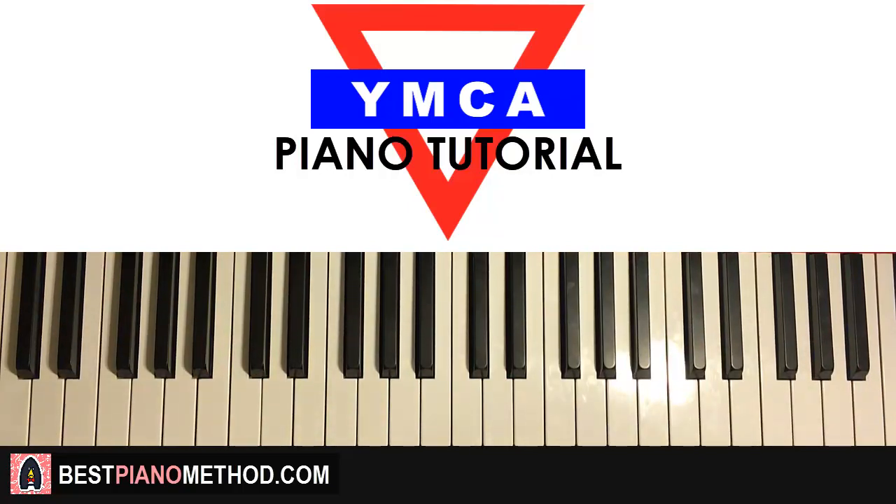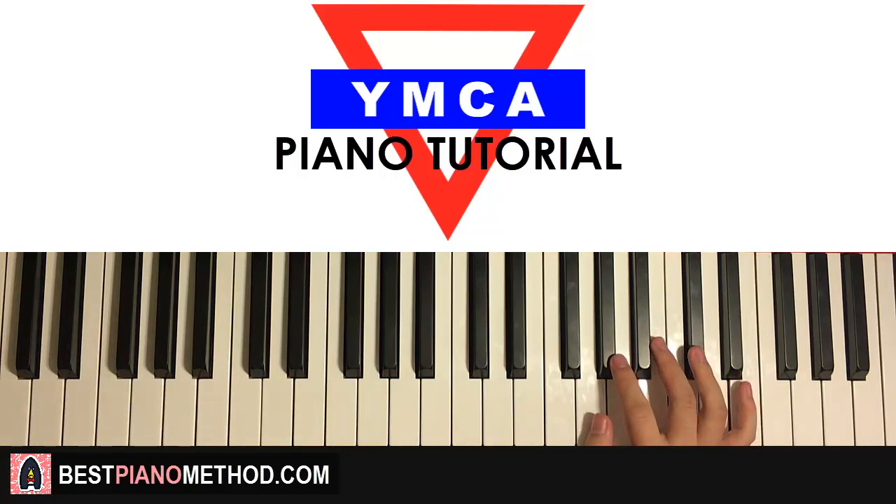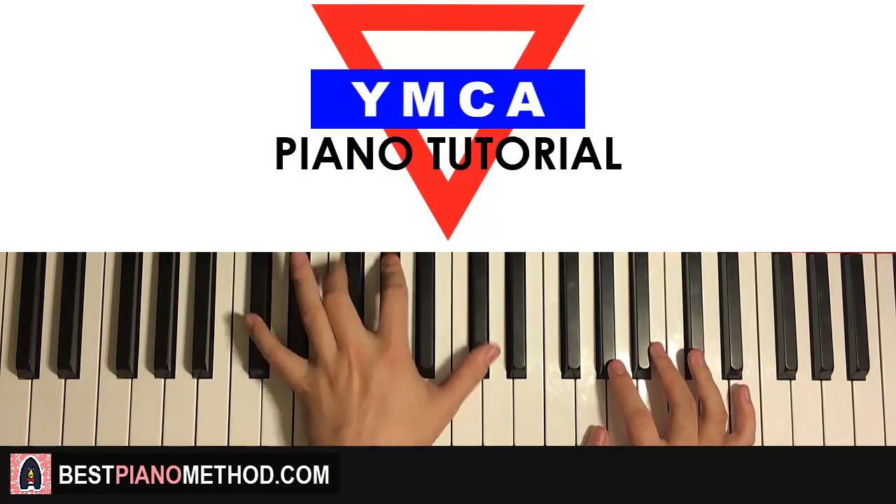Yeah, I like that. Let's move on to the second chorus section. What I did just then was just improvisation, made up on the spot, but everything is still based on the melody and chords — the chords just do like patterns.